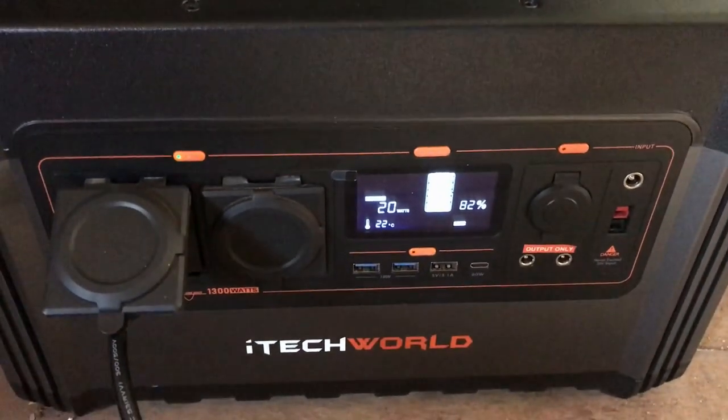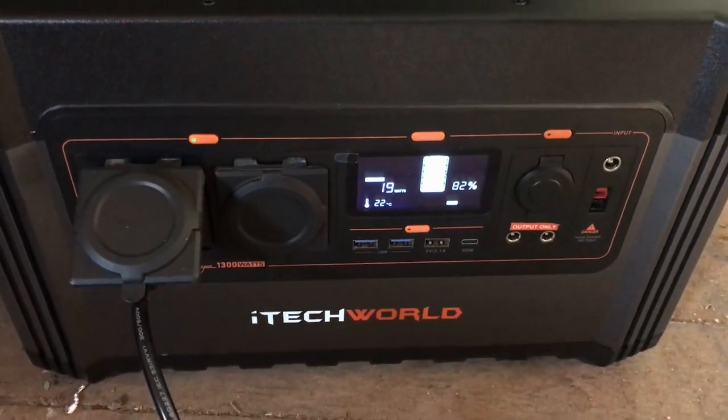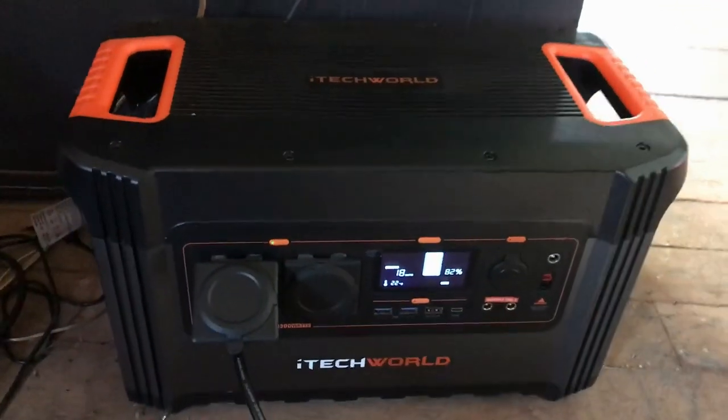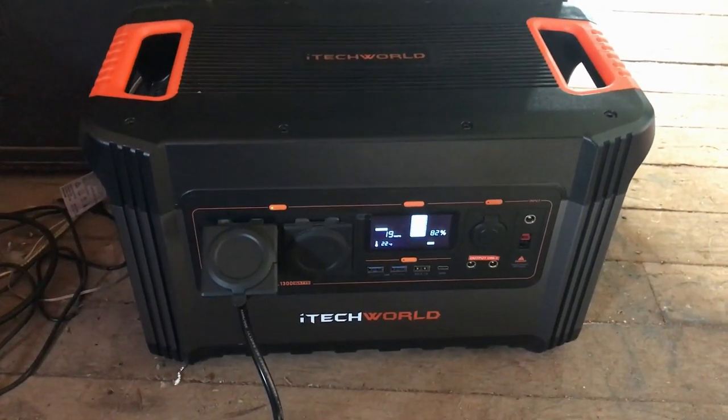We've still got 82% — so we used 18% to run the whole thing. You can make sausages on bread with onions using just 18% of this battery, if you play your cards right.